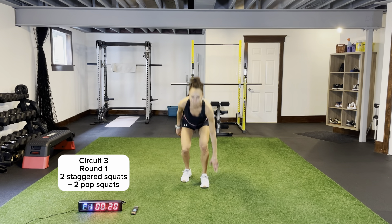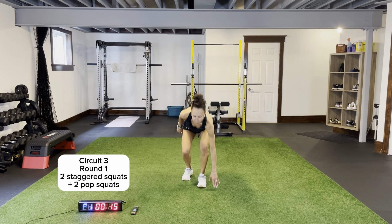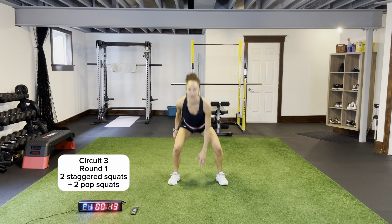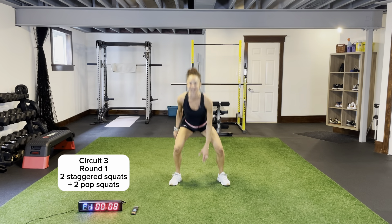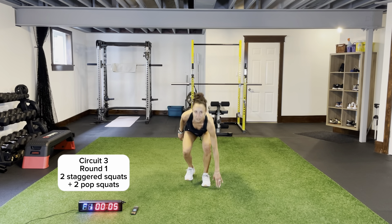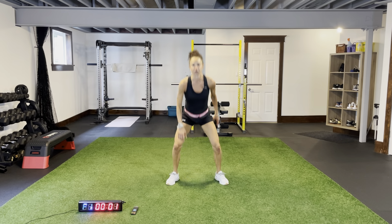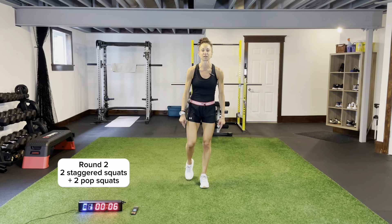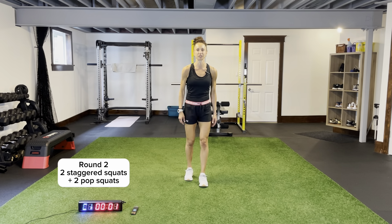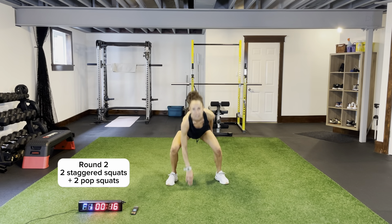Two staggered, two pop. For the staggered squat, my toe is in line with the heel of my front foot. One, two — coming down, touching in and out. Back again. A lot of bounding in this one. Pop squat for one, two. For a staggered squat, remember that back foot — your toes are in line with your heel. Make sure you're pushing those knees out, no knees falling in.